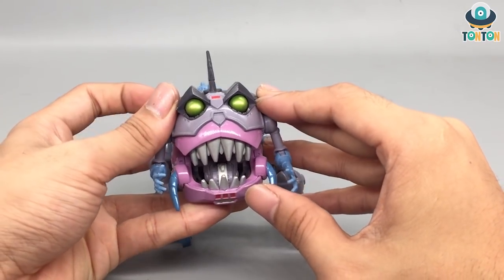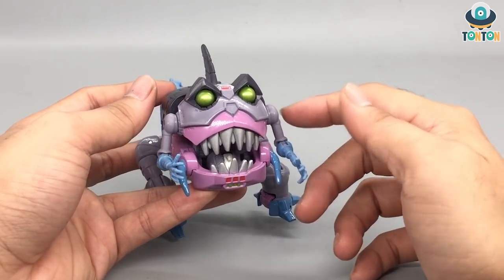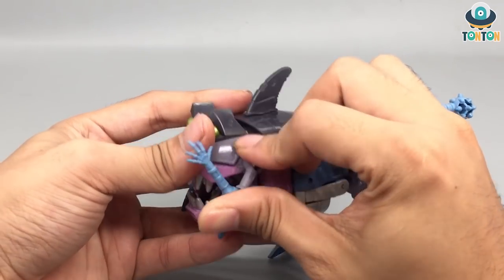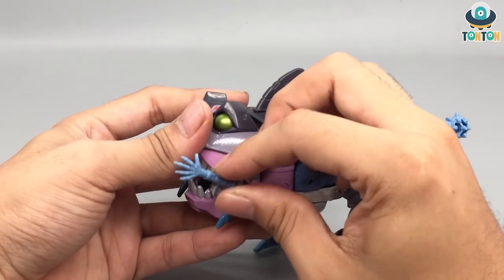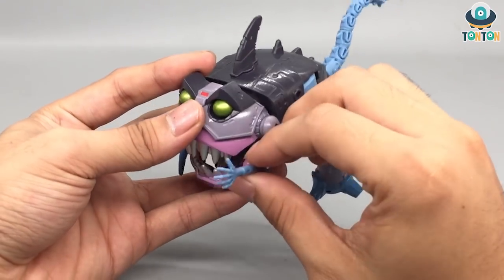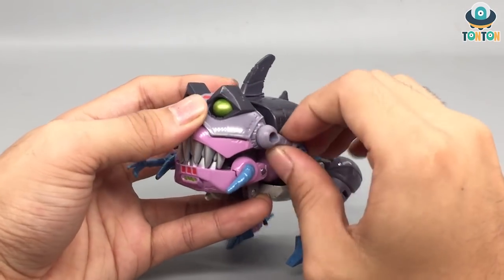You got some red highlights here and there alongside pink and gray-purple. Then you got the arms for the shark, and those are really nice arms — the hands are sculpted really nicely. Unfortunately there's no articulation, but you can't really ask for that in this mode. The arms can rotate around.